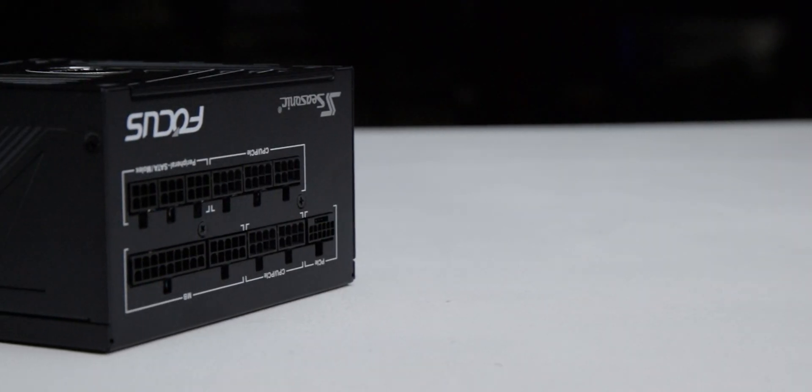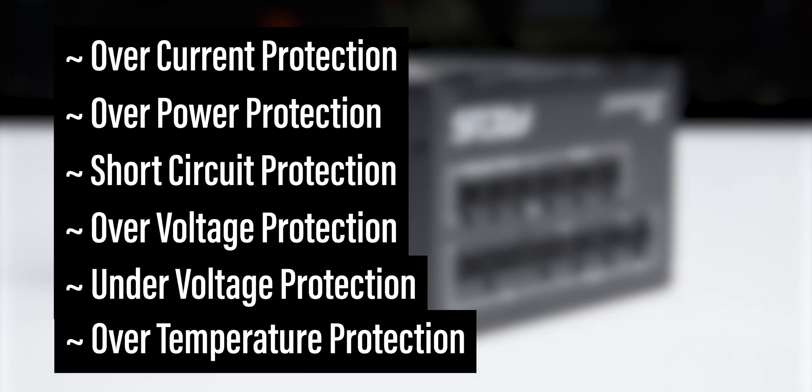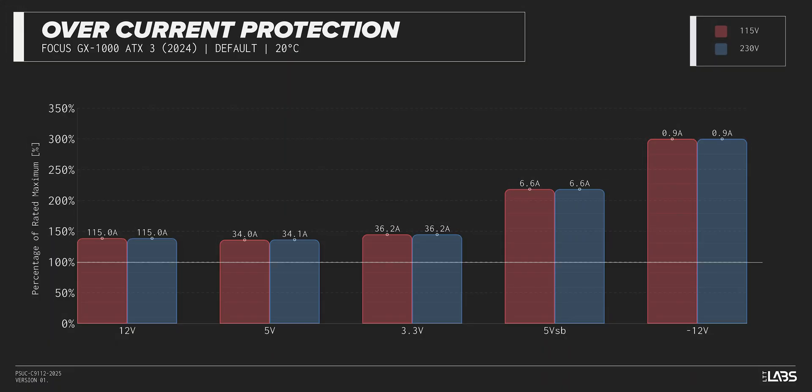The Focus GX-1000 is equipped with the protections as listed, providing the full suite of protections for you and your equipment. We measured the overpower protection to engage at a maximum of 138% of rated load, while the 12-volt rail alone is capable of 115 amps, 139% of its rating. This is equivalent to similarly rated power supplies, offering good protection against component faults while also allowing the power draw to slightly exceed the official rating.